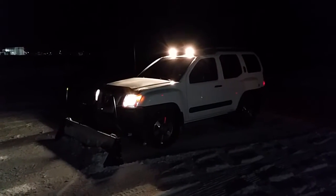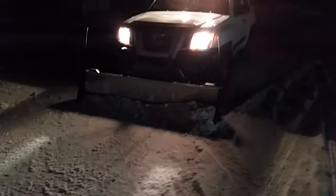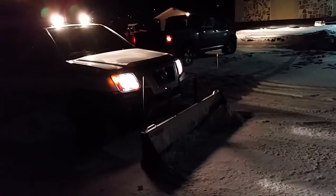I just outfitted my Nissan Xterra Pro 4x with a snow plow HD — looking pretty beast, actually working really good. We only got a few inches of snow but we're supposed to get more this weekend. I've got a fairly long driveway and we've been doing it with a bobcat currently. We'll see how the snow plow works because I've tried it a few times and it works pretty good.